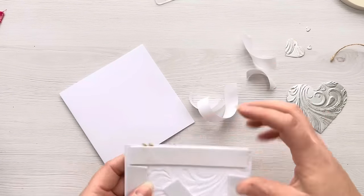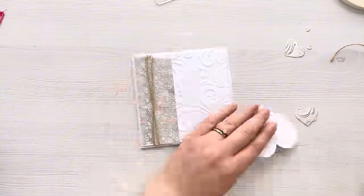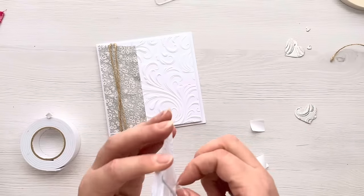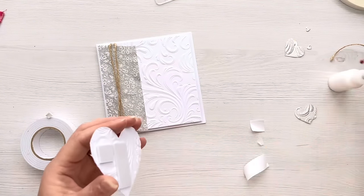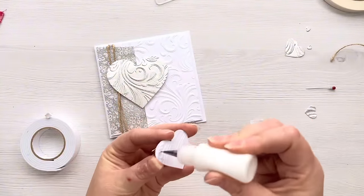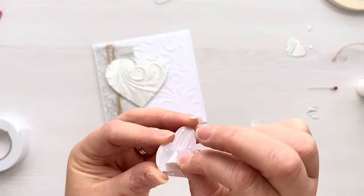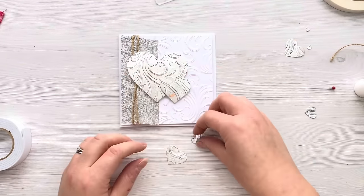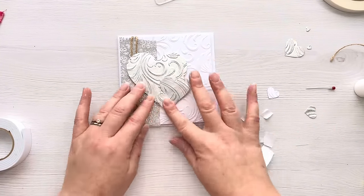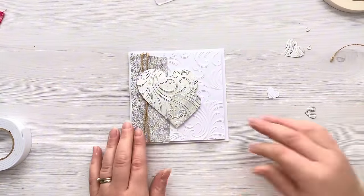Once I've peeled off all the backing tape I'm able to stick that down and have a little play around with the hearts to get the layout right. I'm using three hearts and popping the larger one up on foam tape - adding foam tape to two sides of it and liquid adhesive to the other side where the string is, to hold the string in place on the front too. For the next size down heart there are a few bronze gilding flake bits I really don't want to show, so once I've stuck that down I use the smaller heart to hide it, adding two foam pads to the back since we've already got dimension and I want it to sit over the top.